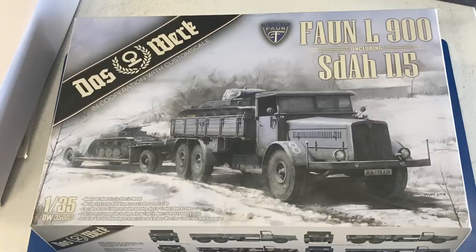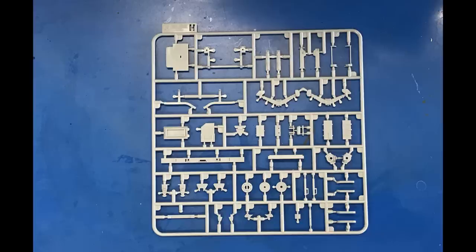It's molded up by the people who make Tacom, and I've built quite a few of those kits lately and they have all built up very, very well. So, very excited. Probably won't get started on this one right away because it's about 10 projects ahead of it, but it does have a lot of really cool possibilities.